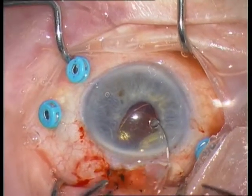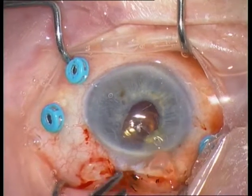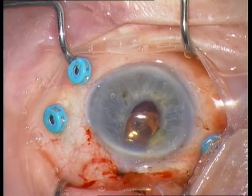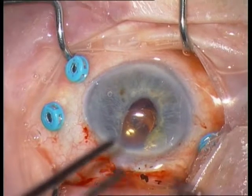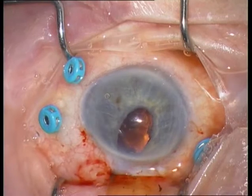I am removing now the capsular tension ring — I think it is a Cionni ring. And finally the IOL is removed.